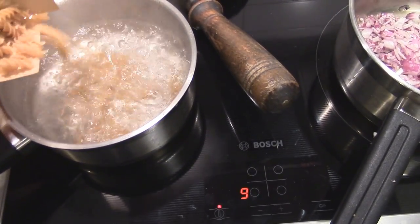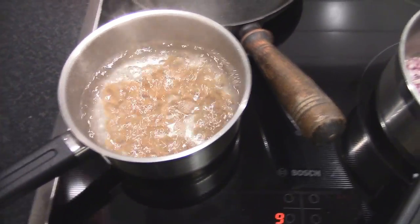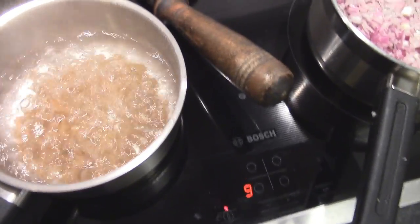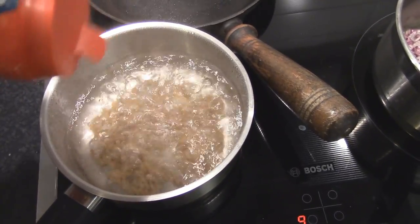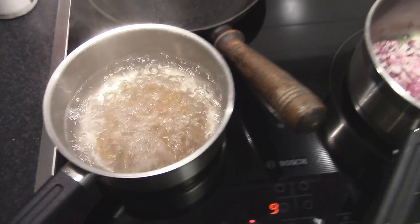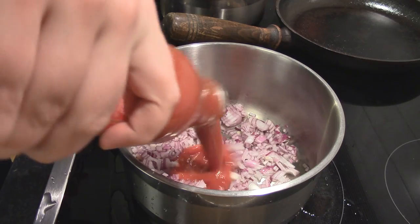Our water is boiling, time to put in that pasta. Next to it we have the pan for the bolognese. Put a little bit of salt into the pasta water — it always makes the pasta just a little bit better. And make sure to cook it al dente, so it's a little bit hard inside when you take it off the stove — just a little bit of chewing resistance.